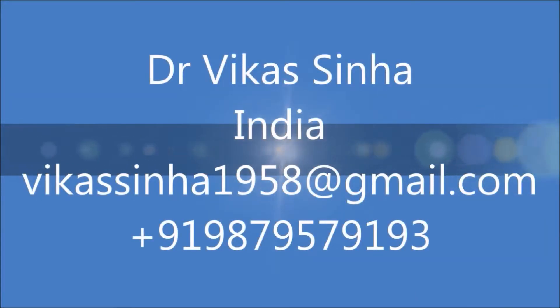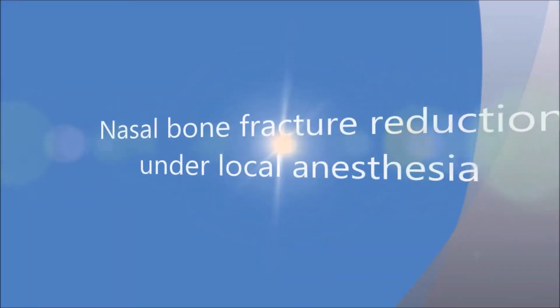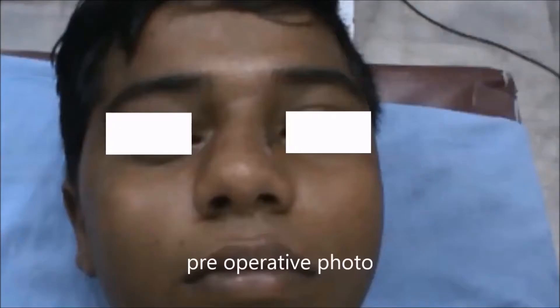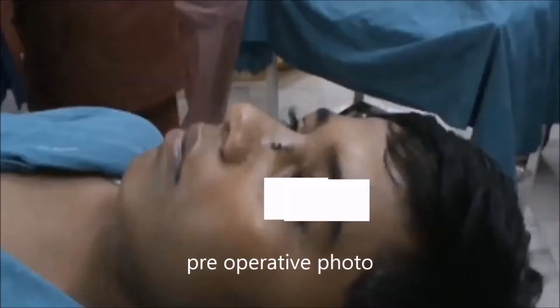Hi friends, this is Dr. Vikas Sina, professor of ENT, and today I am showing the nasal bone fracture reduction under local anesthesia. The nose is packed with 4% xylocaine at least 20 to 30 minutes before the surgery. You can see this young boy having the fracture of the nasal bone and the nose is deviated towards the right side.